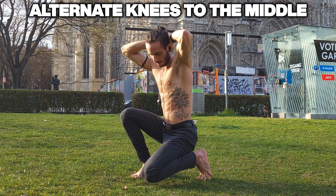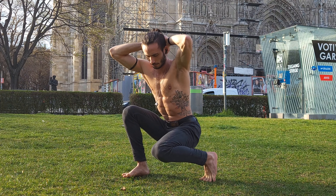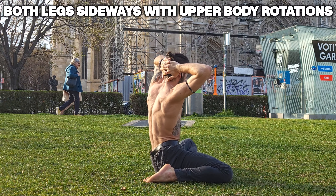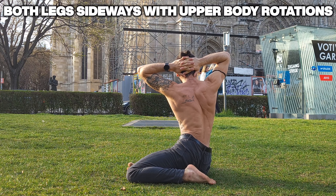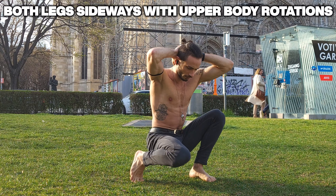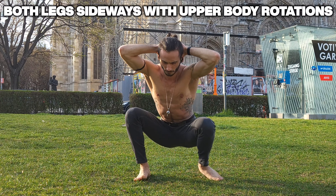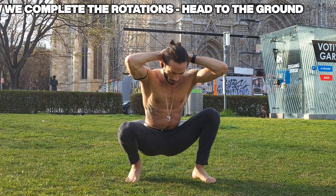For the first exercise we're gonna be bringing our knee to the middle, alternating between left and right. Once we've done that, we move on to doing full rotations with both legs to the side. Try and use your abs and your hip flexors by flexing them to pull your body forward and upward again, because if you don't you're gonna have a hard time getting out of this position.